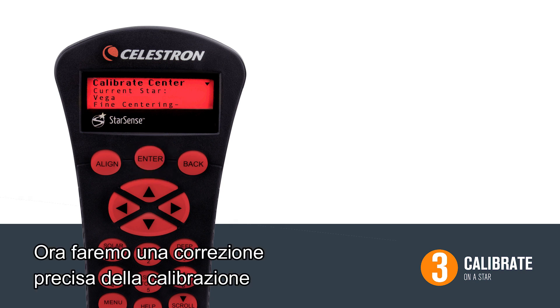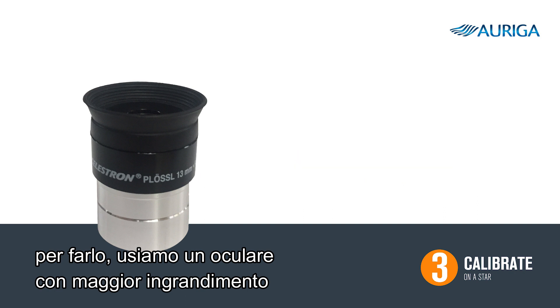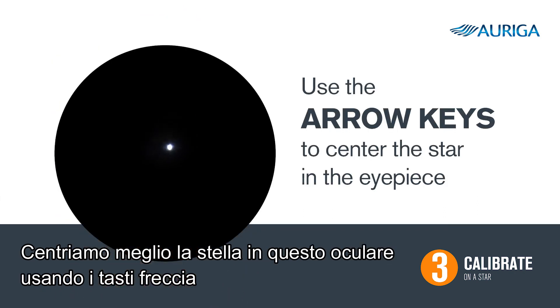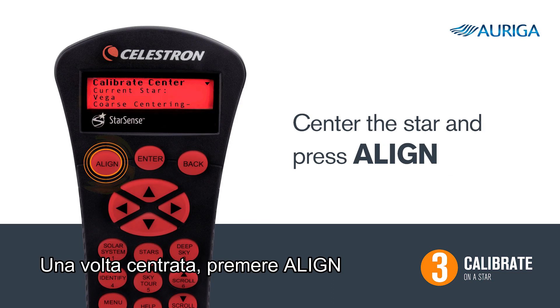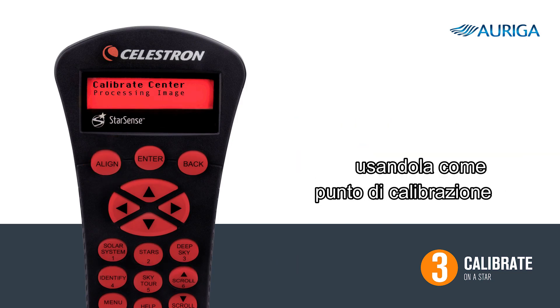Now we are going to fine tune the calibration. We recommend switching to a higher powered eyepiece for greater accuracy. Again, use the arrow keys to center the star in your eyepiece. When the star is centered, this time press align. StarSense will now capture an image of that star and use it as a new calibration point.